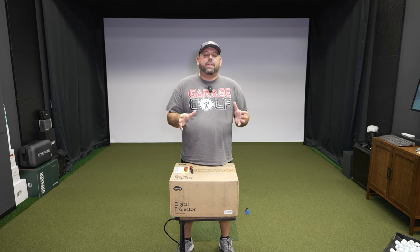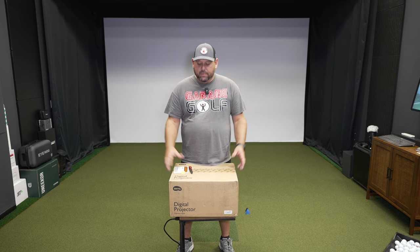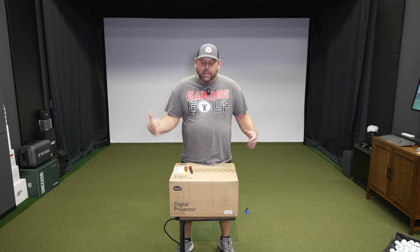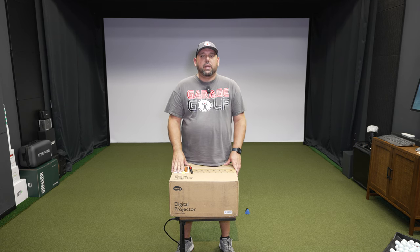Jumping into the video now, what we have here that we're about to unbox is the BenQ LH820ST. It's a laser projector packed with a bunch of features. I want to get this thing out of the box — I'll just show it to you and then jump right into the details so I can give you all the info you're looking for.